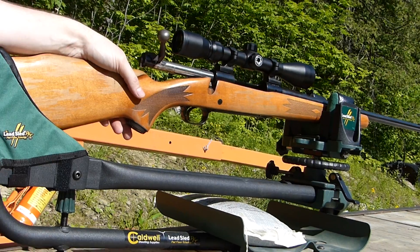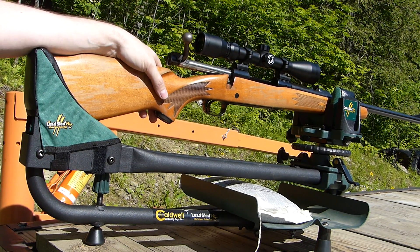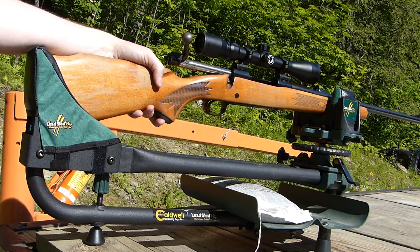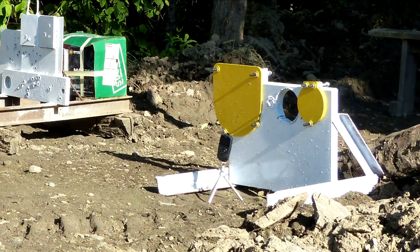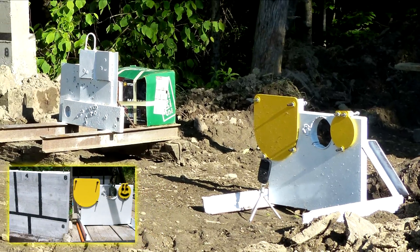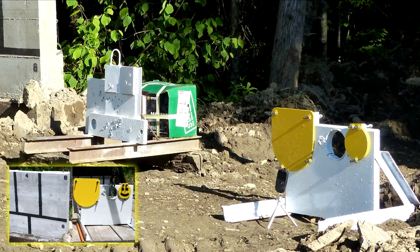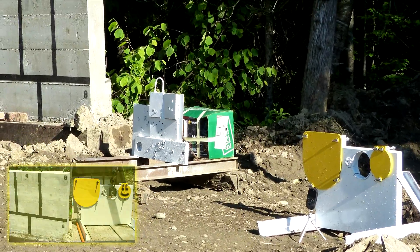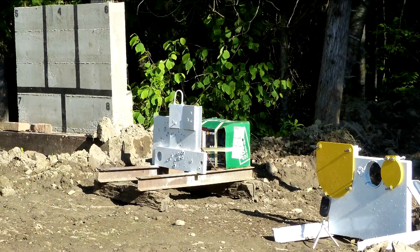I'll be using this old bolt-action rifle — basically a Sears-branded Remington 700 chambered in 30-06. I've put together a variety of targets: steel, hardened AR-500 steel plate, concrete, and a couple of other materials.